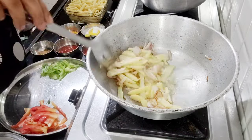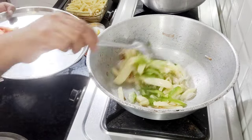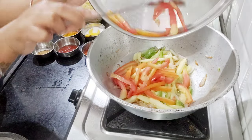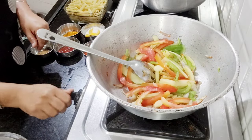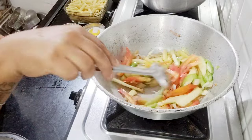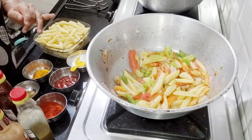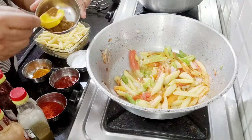Press it and see if it's done, then we will add capsicum and tomatoes. Capsicum and tomatoes don't need as much time in oil as the other raw veggies. Sauté all the veggies and when they look good, we will add the masala.